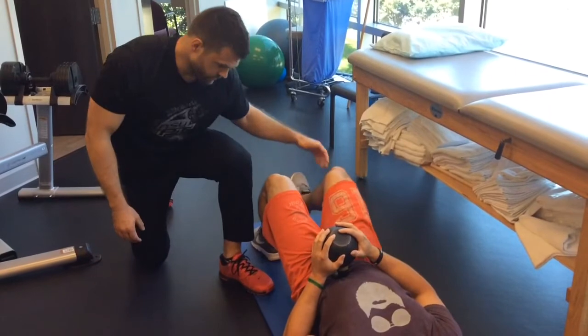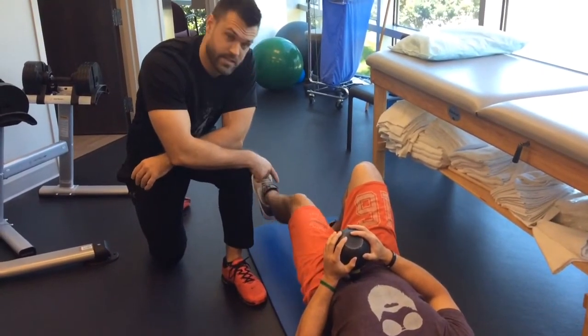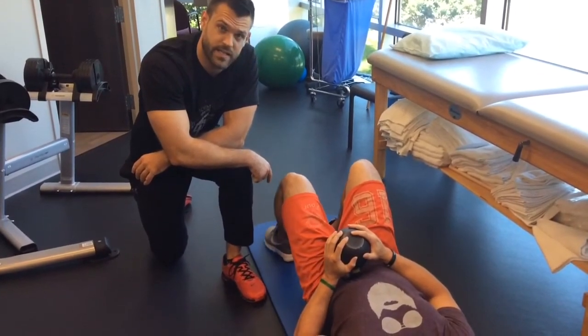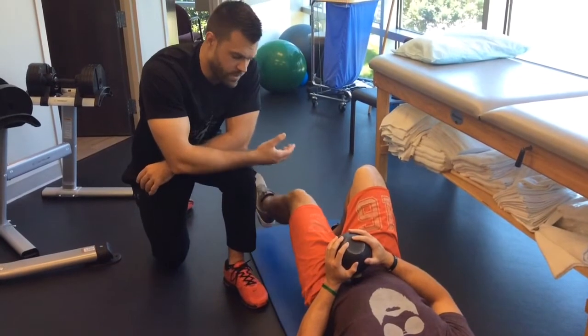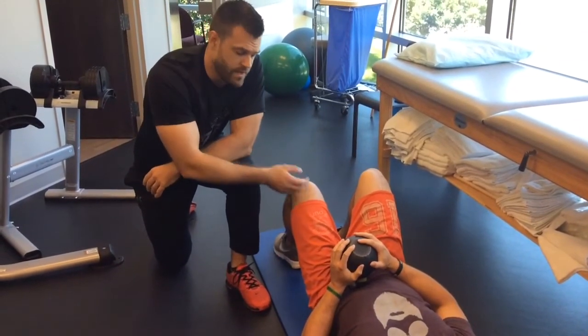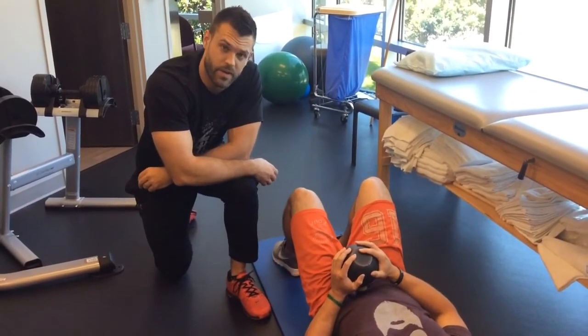To make it more intense, you can slowly extend and flex this left leg, just like so. That will just increase the intensity. Do anywhere from about eight to ten leg extensions. Then find a second spot, maybe up or down an inch with the kettlebell, and repeat.